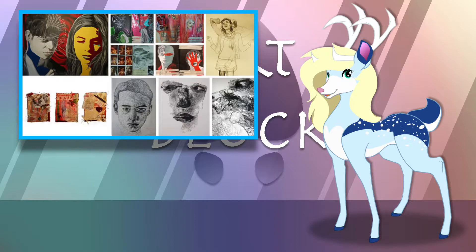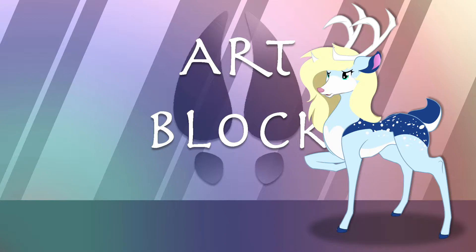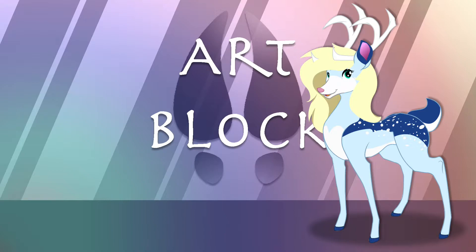A portfolio is generally 10 to 20 pieces of art in various mediums that essentially show off what you can do. It's a great way for schools and employers to see what you're capable of, as well as how much you've grown as an artist. There's also something called an AP portfolio, but we'll get to that later.